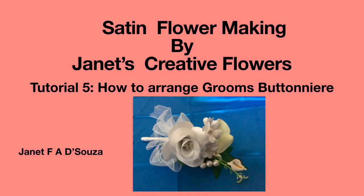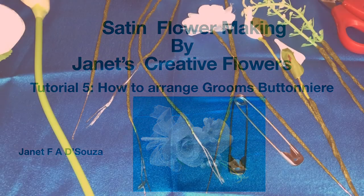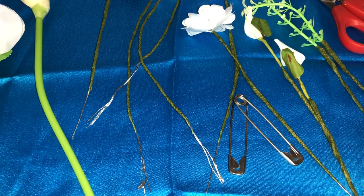Hello everyone and welcome to Satin Flower Making by Janice Creative Flowers. This is Tutorial 5 and we are going to learn how to arrange flowers into a groom's boutonniere.